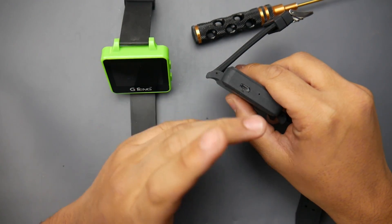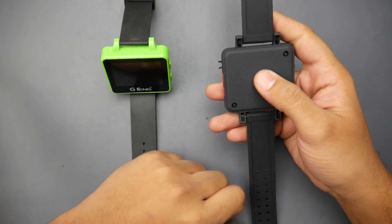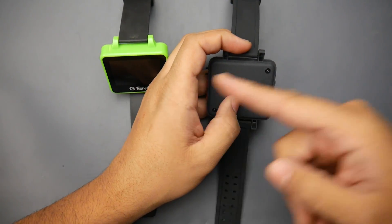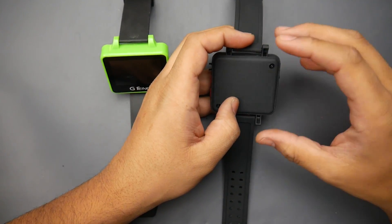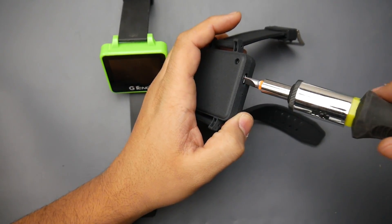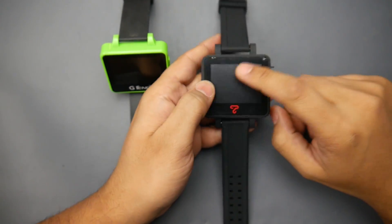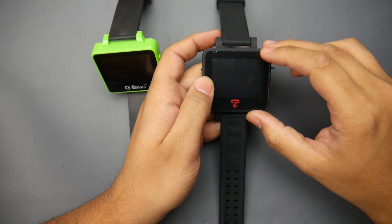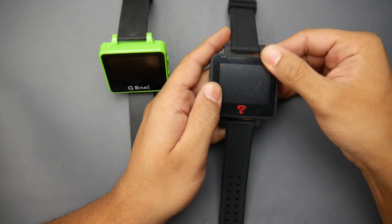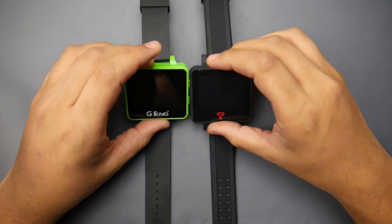I've already slightly damaged the Top Sky, but that's my fault — I was trying to take it apart to set up a DVR mod and some other mods. I still can't figure out how to open either watch without breaking them, so I removed some screws and that caused the visible damage. It did not come like that out of the box. Also, what looks like scratches is actually a screen protector, which is really nice — I'm planning on keeping it on.